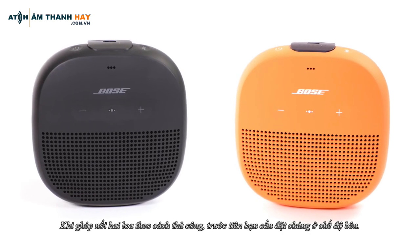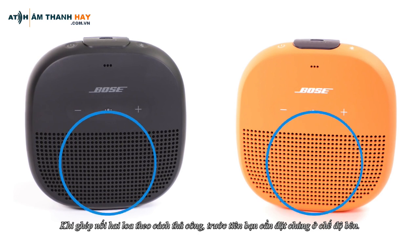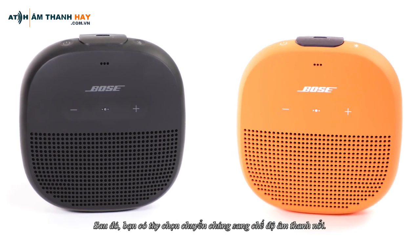Now let's talk about manually pairing without the use of the Connect app. When pairing two speakers manually, you first need to put them in Party mode. Then you have the option to switch them to Stereo mode.